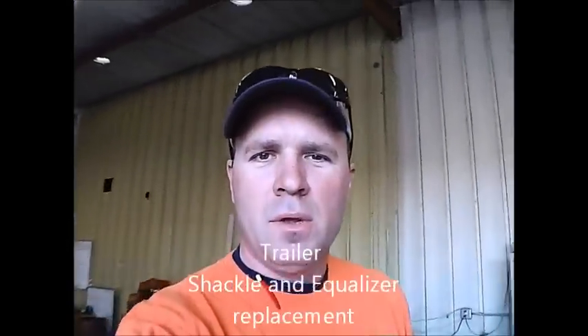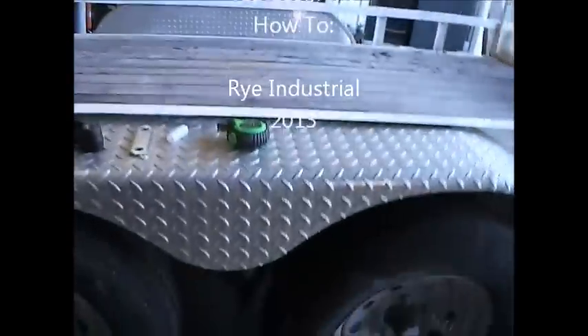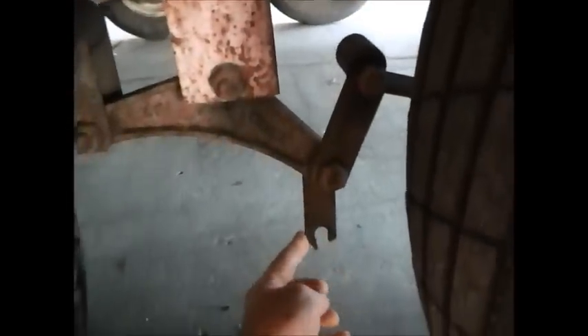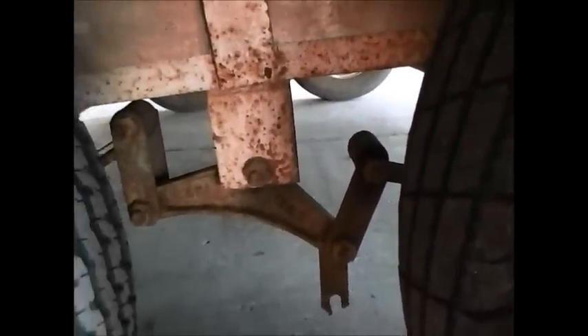Hey everybody, Ryan with RyanDustria. Doing a quick how-to video today. I have to do a repair on a trailer here. As you can see, the shackle broke here and she's all messed up, so we're gonna have to go ahead and replace all these components here.